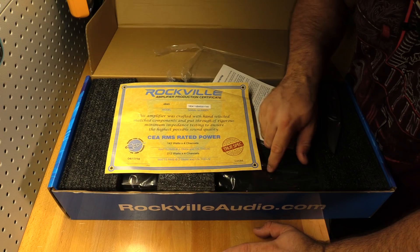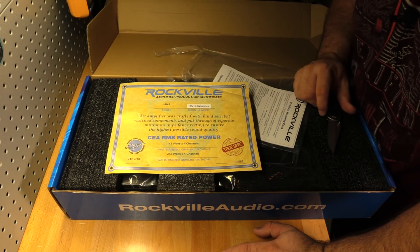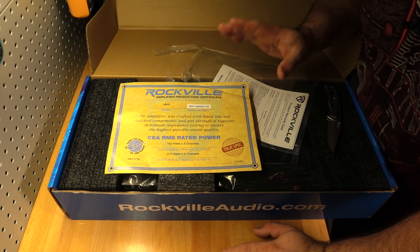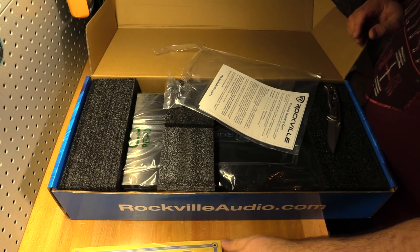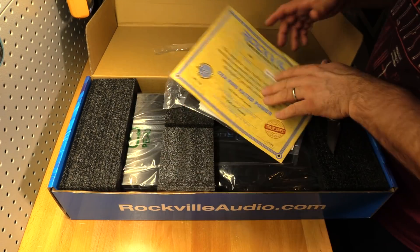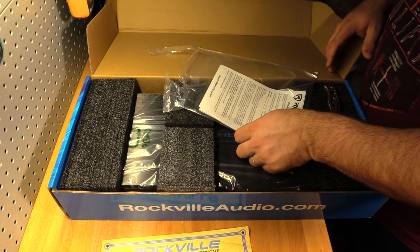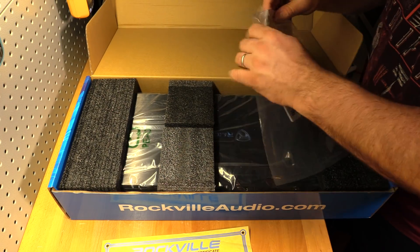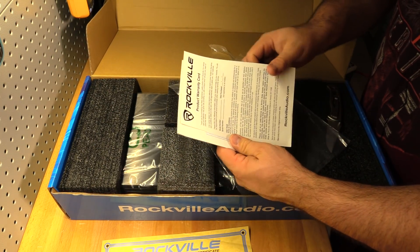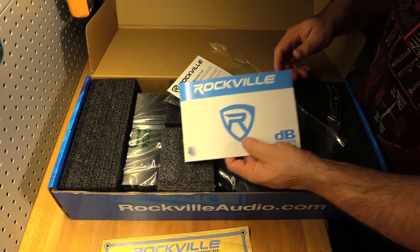These things are all tested in China — the guy who tested it, his name is Lucas. Just my gut feeling, I don't fully trust it. Moving on, you also get a product warranty card — it's a one-year warranty — and a manual for the whole DB series.